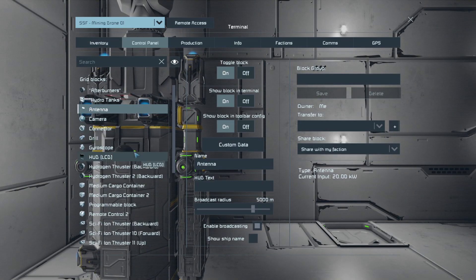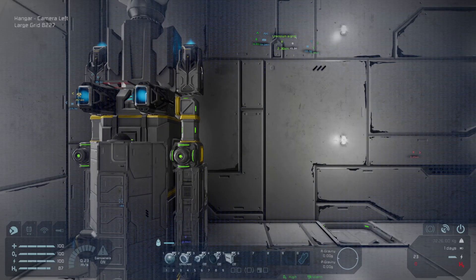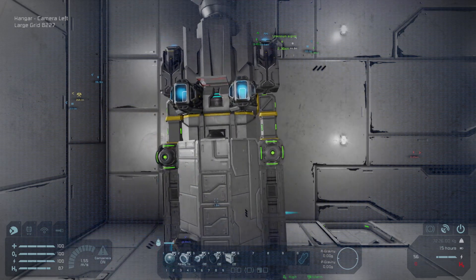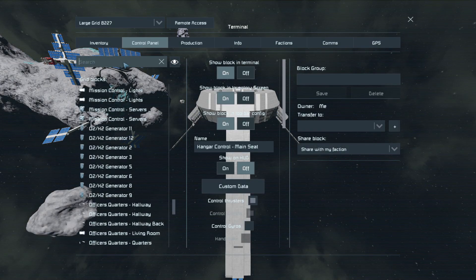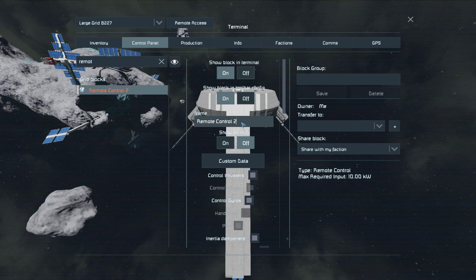Let's go to this one, the remote control. There we go, we snapped — perfect. It would be cool if we could zoom a little bit further out, but there you go. Now we can connect, and now we go out of the camera and out of the control. Now since it's connected to our ship, we should find this remote control.